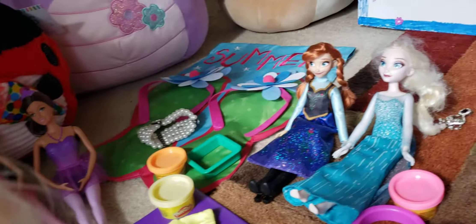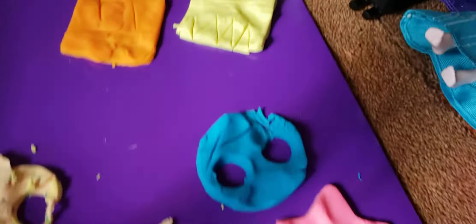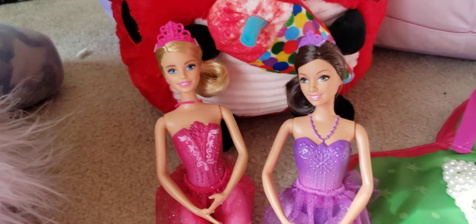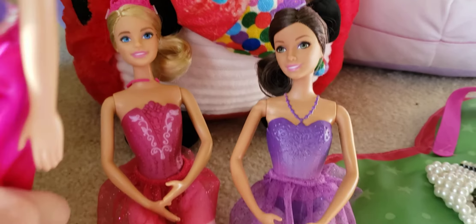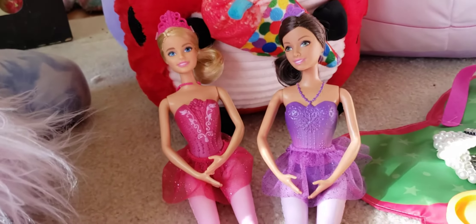First place is Elsa and Anna. I'm making them first place even though their work's not perfect, but they put in hard work and I saw them struggling but they did it. Second place is Molly and Elsie's because theirs is really cute and it even has arms which Elsa and Anna didn't do. Third place is Lily and Lila's because it doesn't really look like a creation — it just looks kind of cool but doesn't really look like a creation.